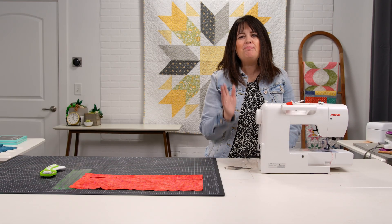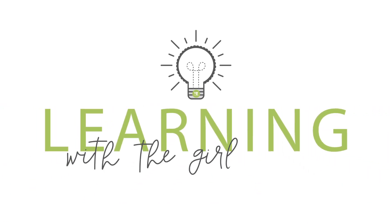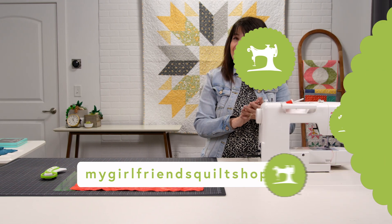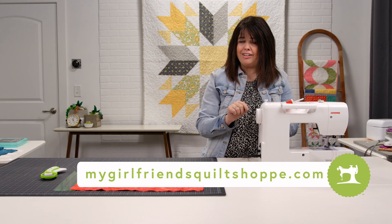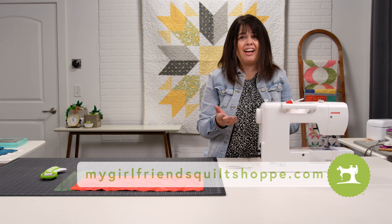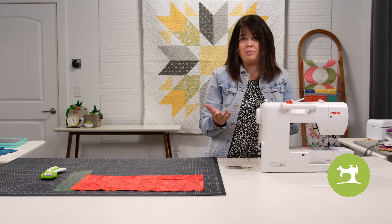Welcome to Learning with the Girlfriends Basics for Beginners. Today we're going to learn how to unthread your sewing machine. I know that seems a little strange, but there actually is a correct and incorrect way of doing it.